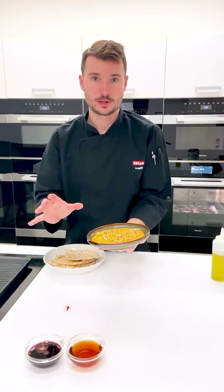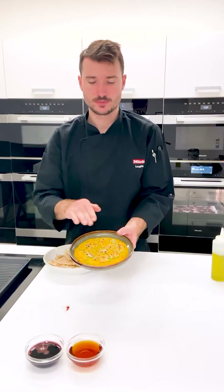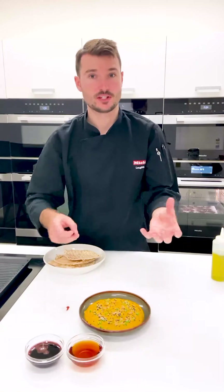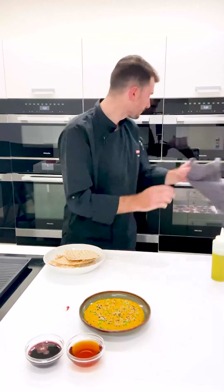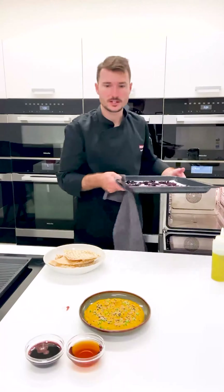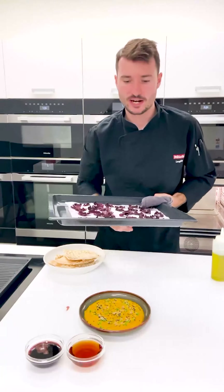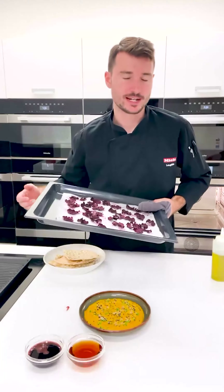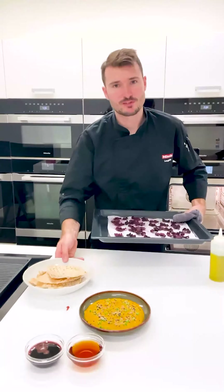The skin was left on the pumpkin as you saw, and also the carrots, but you wouldn't even know now. I've plated that with some sesame seeds on top, some parsley, and we're serving those with the beetroot crisps. The beetroot crisps are behind me — I actually did them two different ways. One tray in a warming drawer and one tray in a combi steam oven, and they're both exactly the same, which is great. Both were set to 80 degrees — there's no difference between the two.